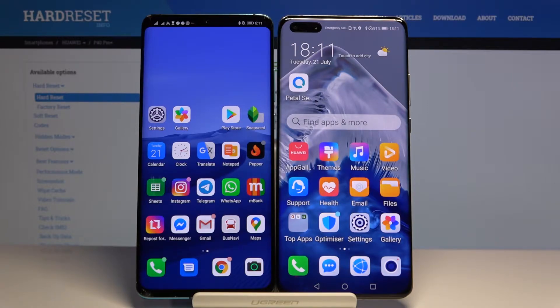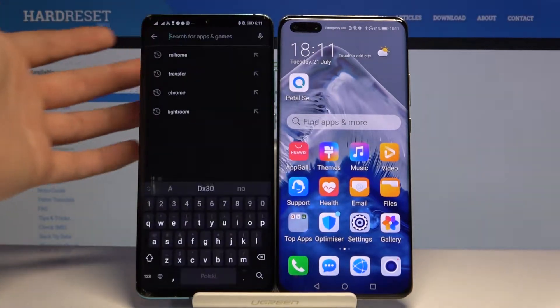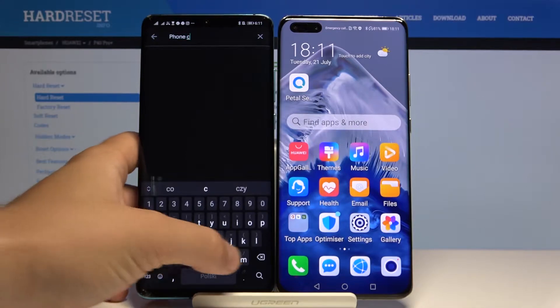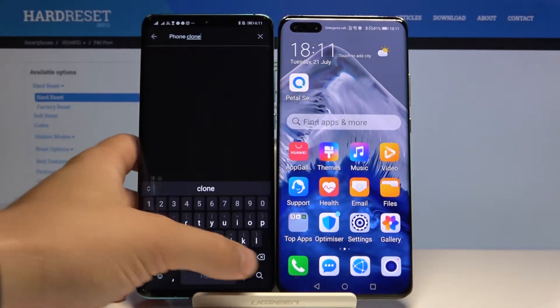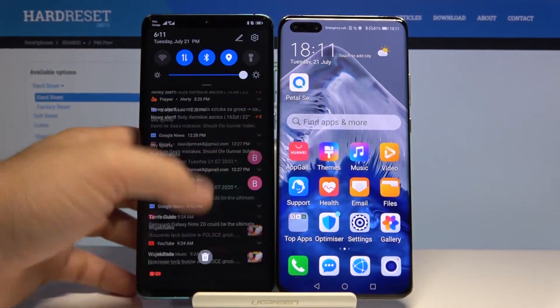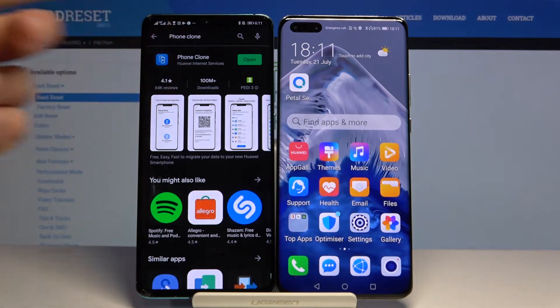If you don't have this application, you have to get it from the Play Store on your Android phone. Tap here and type PhoneClone. We are offline so let's turn on the Wi-Fi and get this application.